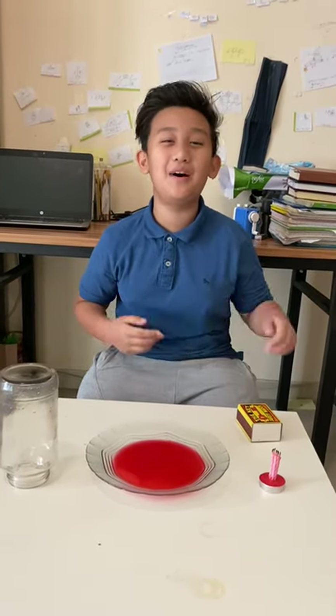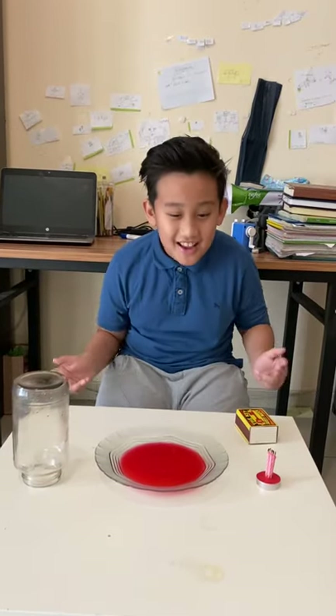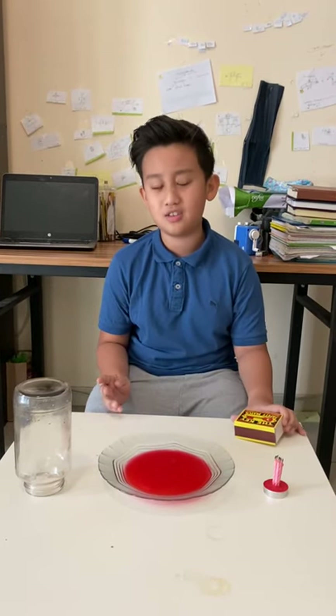What's going on everybody? I'm back at it again with another video. In today's video, we're going to do my first experiment on this channel. This experiment is about the laws of gas.